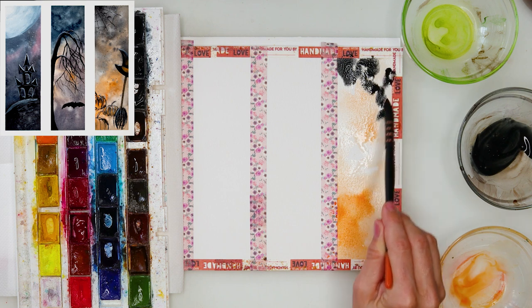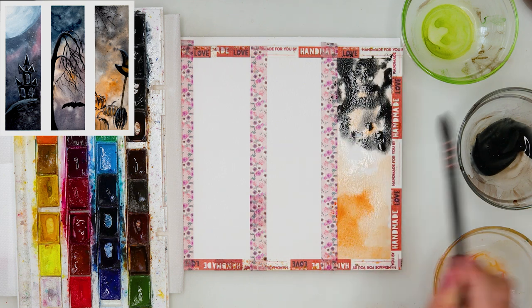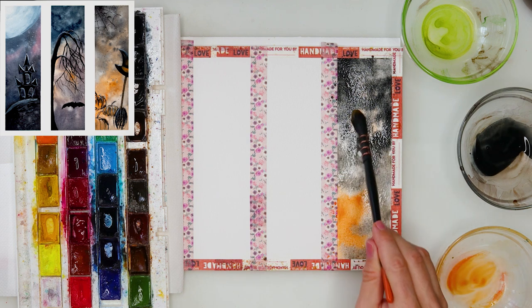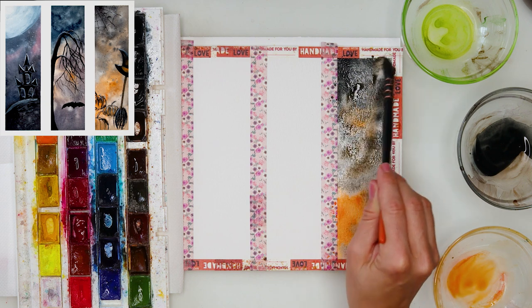Then I took some neutral black and on the top part I am painting with neutral black. As you can see I'm just tapping in with my brush, just tapping in and also mixing those two colors — golden and neutral black — on my paper.